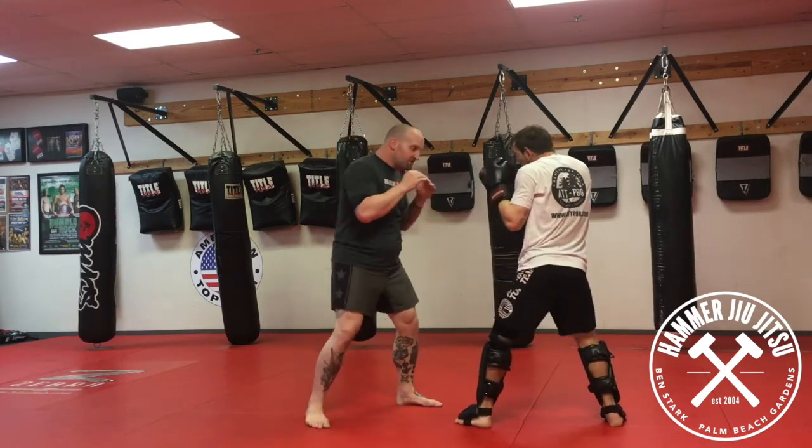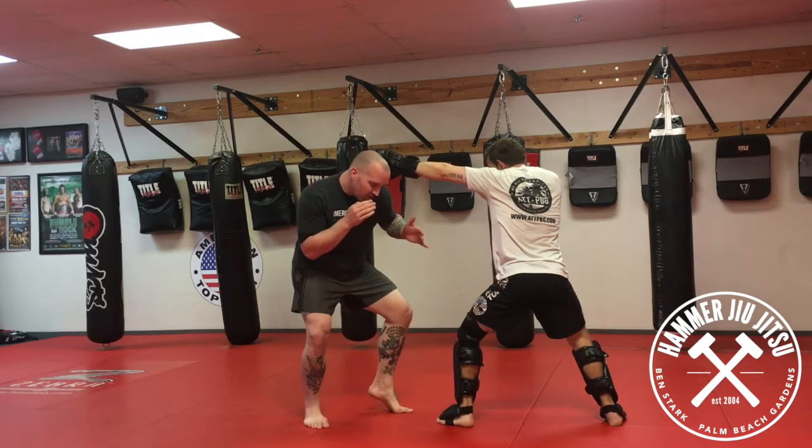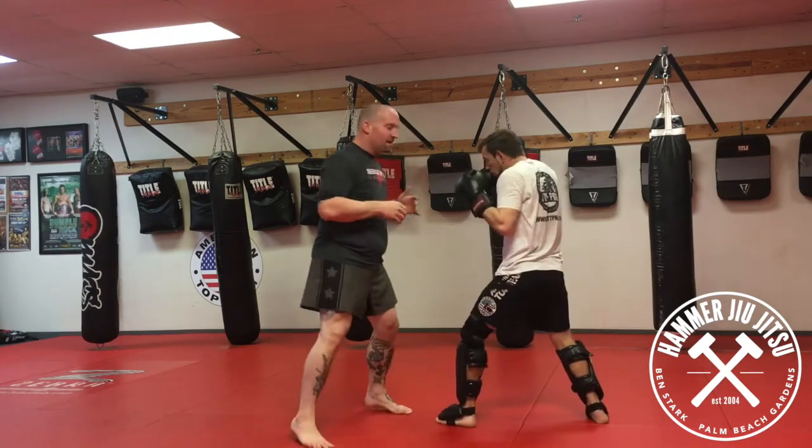Third option: when he fires that jab, I step off. My left foot makes a tiny adjustment, and my right leg will land on that hamstring.